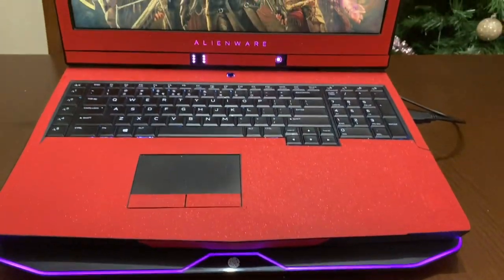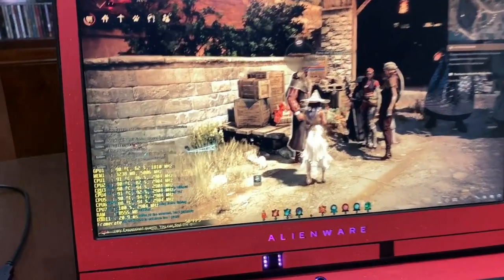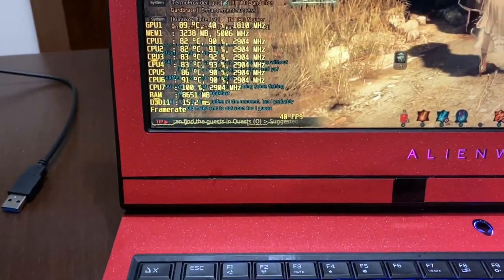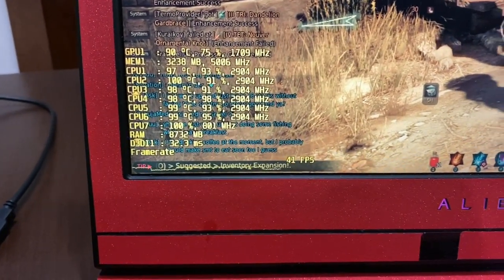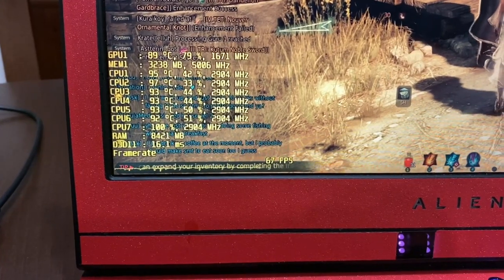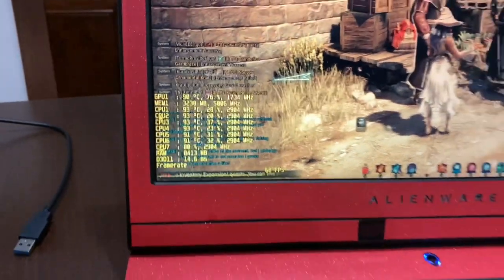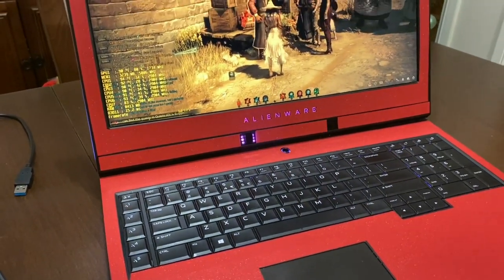Now let's check out the temperatures — the most important thing. I've been playing Black Desert Online for about 30 minutes on ultra settings with the i7-7820HK processor and GTX 1080. Look how bad these temperatures are: GPU sitting at 89-90°C and CPU cores 1 through 7 all at 92°C. This is really bad ventilation from the Alienware 17 R4 from 2017.